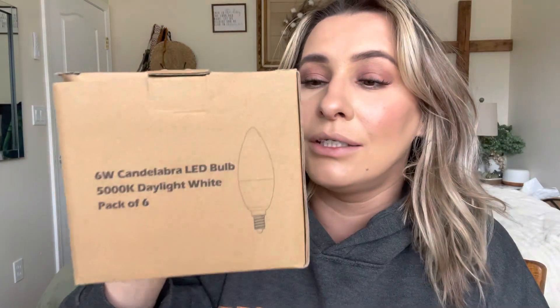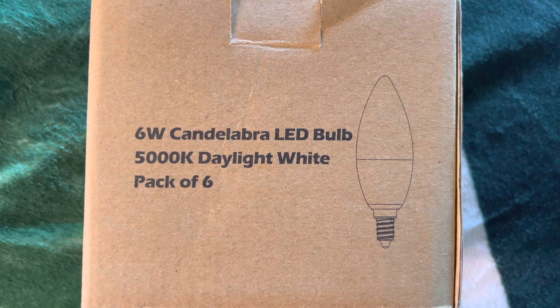Hey everyone, welcome back to my channel — if you're new, welcome! My name is Darlene and today I'm going to be reviewing these light bulbs right here. This is the info on the light bulbs, and it does come with six light bulbs.